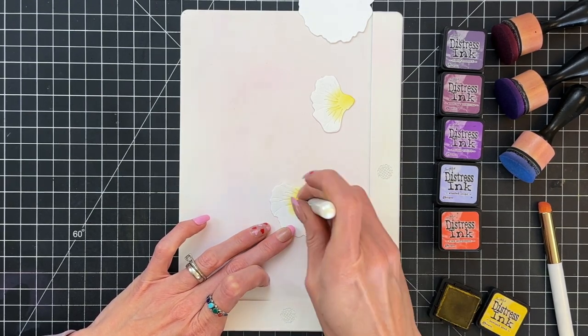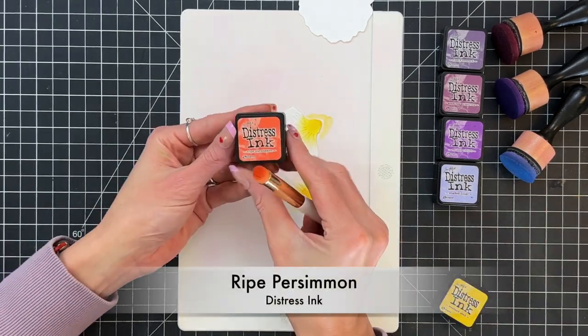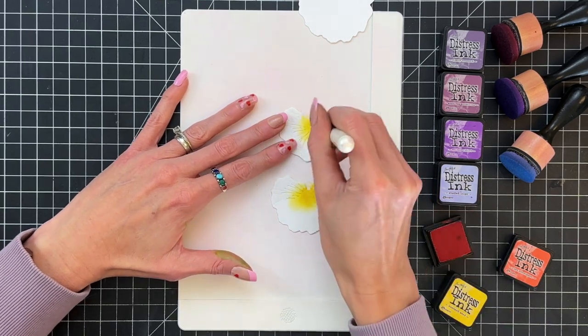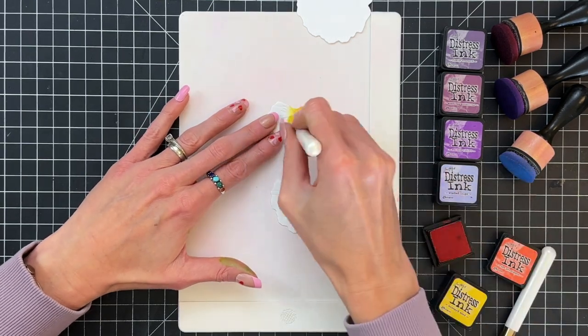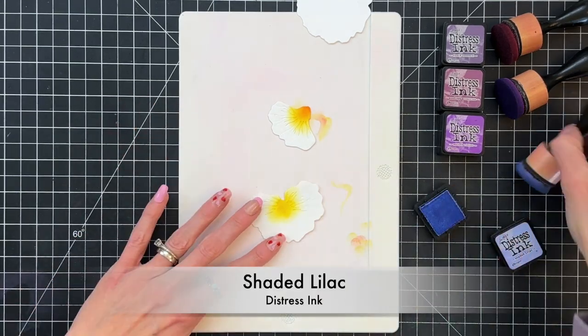Kind of a gradation where it's darker in the center and gets kind of lighter yellow as I work my way out. Now that I finish with the mustard seed I'm going to move on to ripe persimmon, and again with that shader one brush — that round small brush — just add a little bit of that ripe persimmon to the top of that first layer.